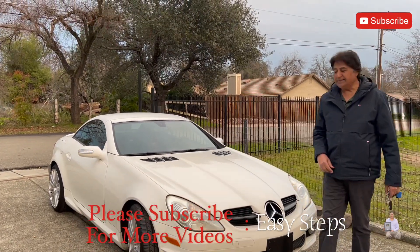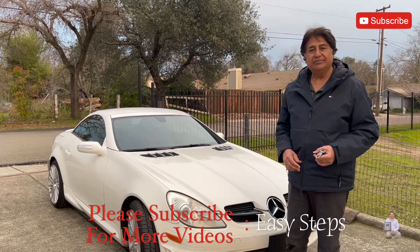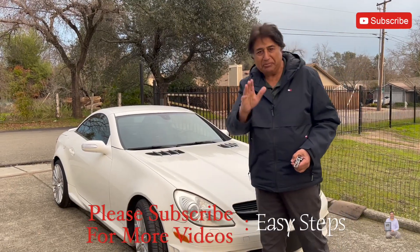Thank you for watching, guys. And if you want to see more videos on the SLK 55 AMG, please like, share, and subscribe to my channel. Thank you and have a good day. Bye-bye.